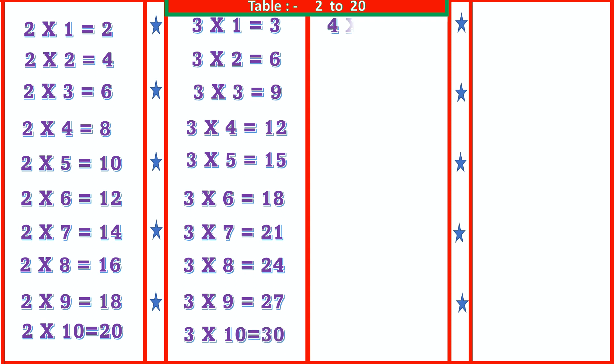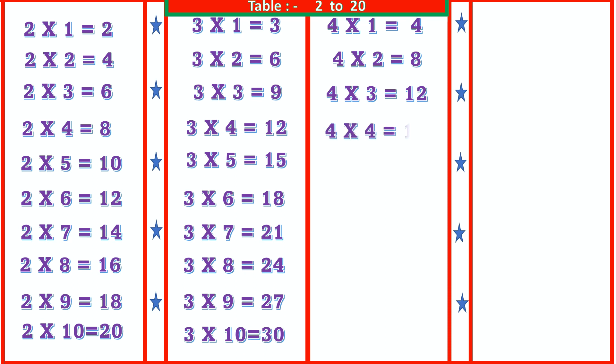4 1s are 4, 4 2s are 8, 4 3s are 12, 4 4s are 16, 4 5s are 20.